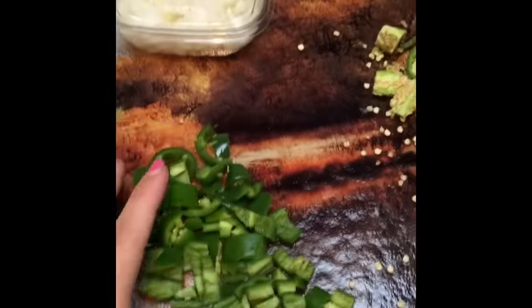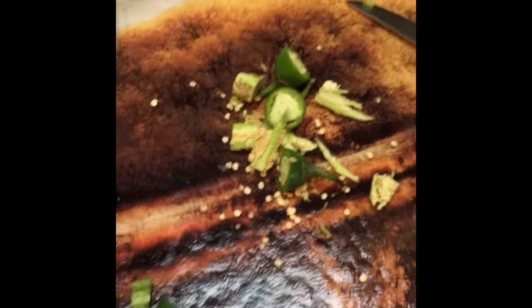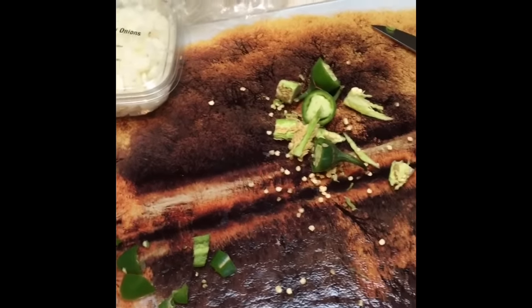We're still boiling the cauliflower and I'm going to go ahead and add the jalapeños now. Make sure if you don't really like things spicy, don't get the seeds in there because that's going to make it hotter.